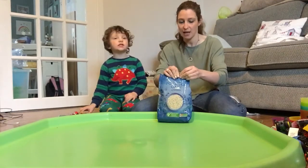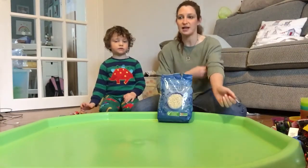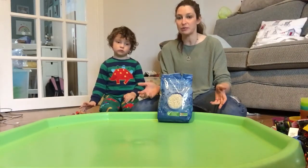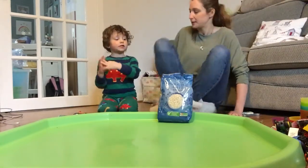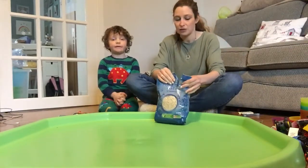We've got a big trough here but we've also got things like little trays, and equally a bowl would work absolutely perfectly. Anything you can find.